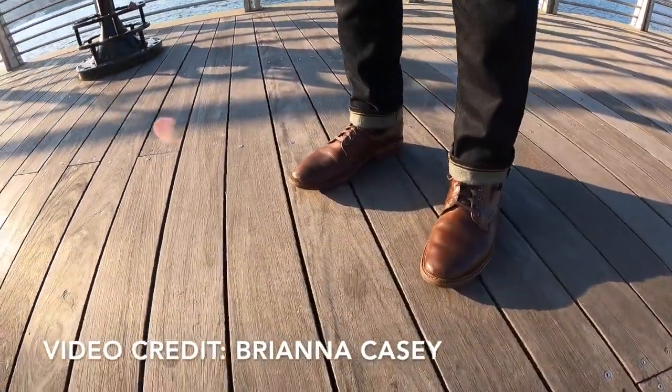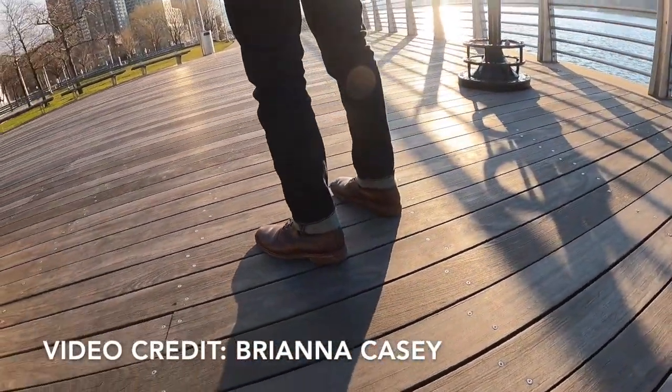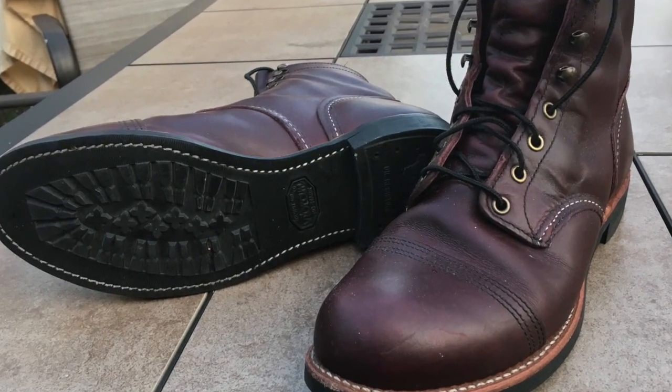This is a boot I've had for four years. I bought it in 2016. The backstory is: if you watch my Red Wing Iron Ranger video, back in 2016 I bought the Iron Ranger 8119s, the burgundy ones. Those didn't work out too well, so I ended up selling them in the summer of 2016.